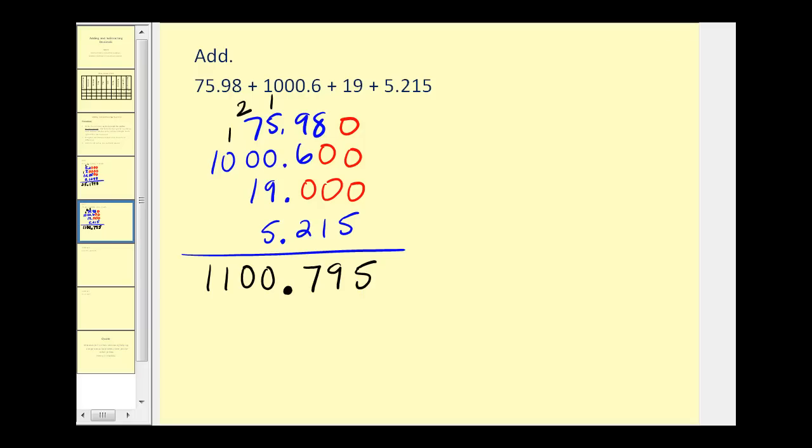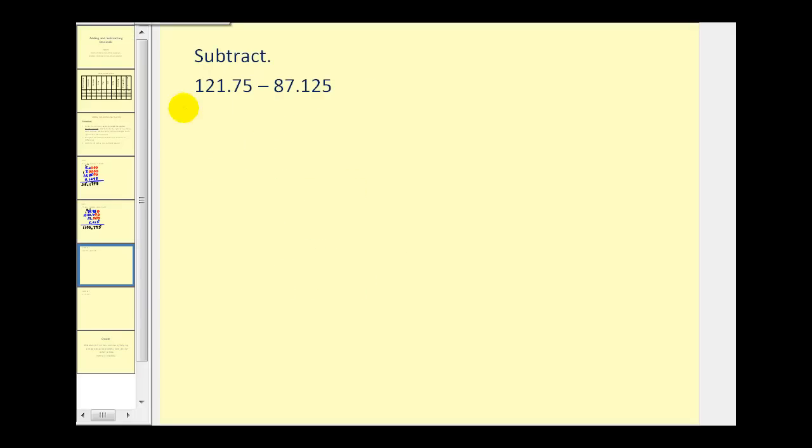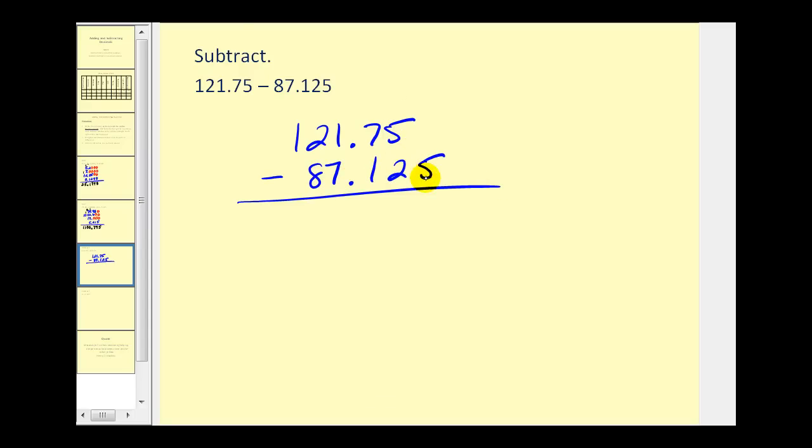Let's take a look at a couple of subtraction problems. The idea is pretty much the same — we're going to line this up vertically. Notice this has three digits to the right of the decimal, so we'll add an extra zero here. We'll bring the decimal down, and now subtract as we normally would. We're going to have to borrow here, so we'll change this to a four, and now we have a ten. Ten minus five would be five. We have four minus two, that's two.